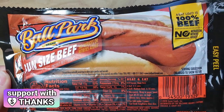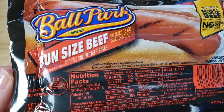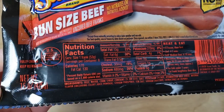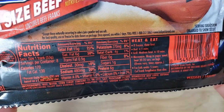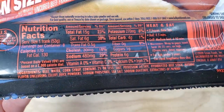It is in an easy peel package which does not reseal and you get 8 dogs here for $4.22 at Walmart. I feel like this is maybe the second big hot dog brand — you got Oscar Meyer and Ballpark.